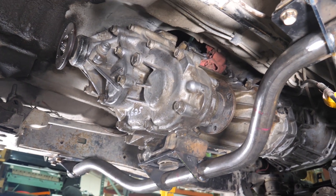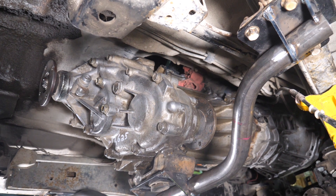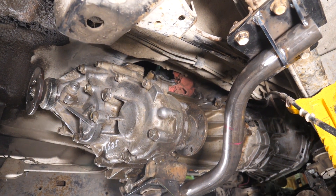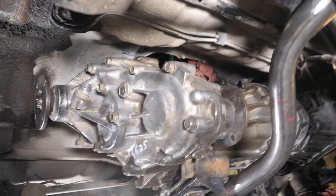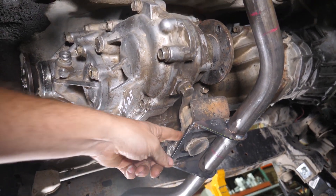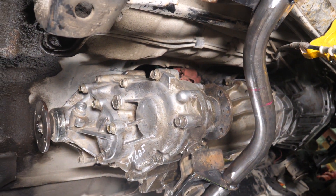We have a new product to introduce for our Volkswagen TDI to Toyota IFS package. Originally, with that package, you were required to move the engine and transmission forward. With the kit, we sold a plate that you would have to cut into the crossmember and then weld in on your own.